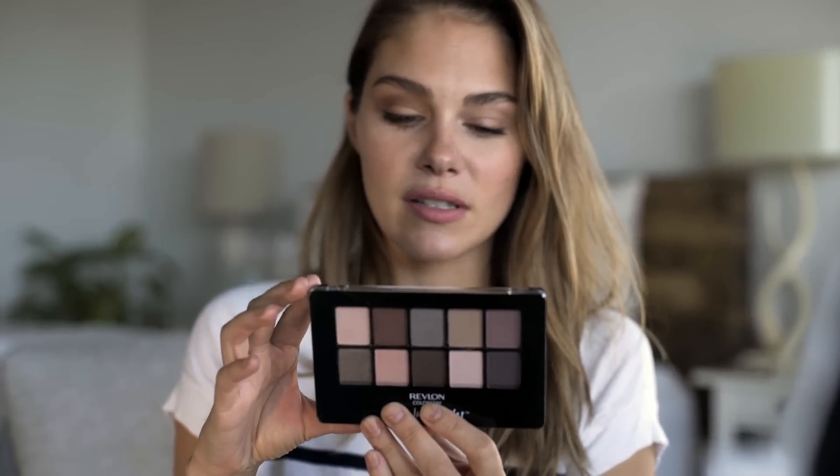For girls with darker eyes I still like this look since the brown colors bring out the yellow in my green-hazel eyes. Now I'm going to show you a more purplish look using the Romantic Nudes palette. For girls with lighter, blue or green eyes, purplish and pink tones are always really nice — so that's what I'm going for now.